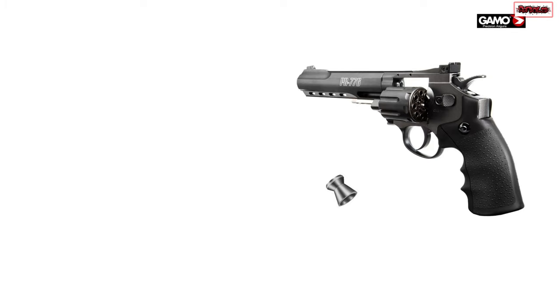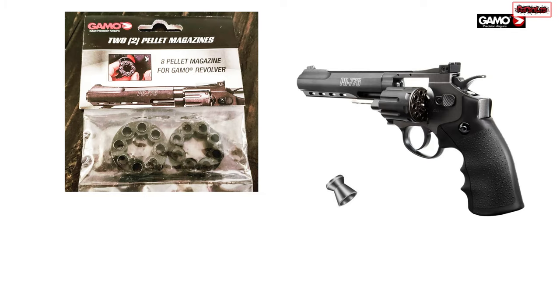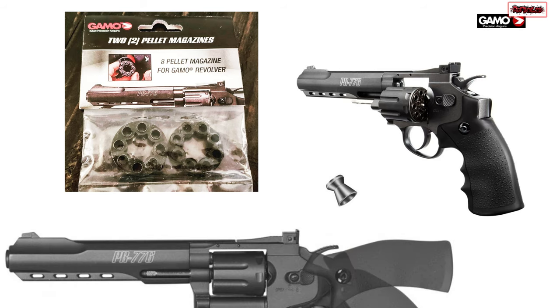What to do with all different types of pellets you own? One solution is just getting more magazines. For a PR776 revolver, it is fairly cheap to get their magazines. They come in a bag of two at about eight dollars each.